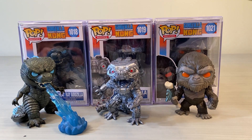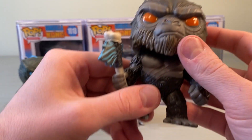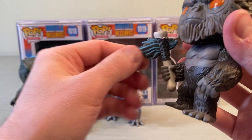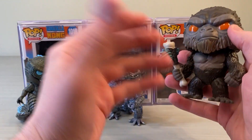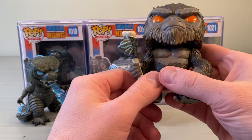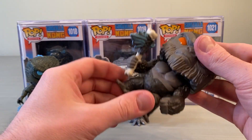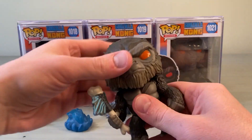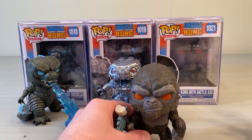The last figure included in the three-pack is the Battle Axe Kong, number 1021. He's got the nice orange eyes glaring, the nose scratch, and the scar on the chest. The battle axe is obviously made from a dorsal spine of a Godzilla, but his is significantly larger than Godzilla's since the axe is a main focus of the Kong Funko Pop. Kong actually has a little bit of articulation on the head — not a bobble, but you can get some rotation so you can have him looking to the side or straight on.